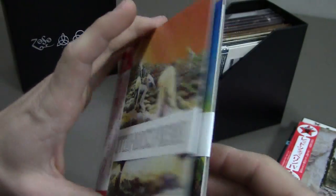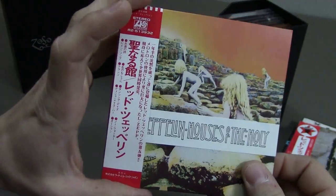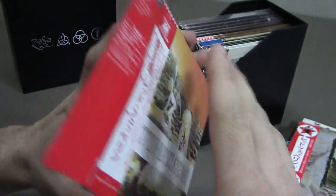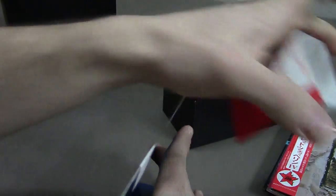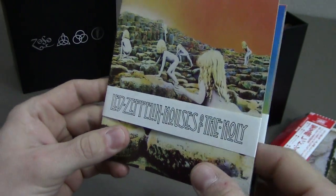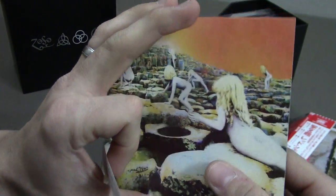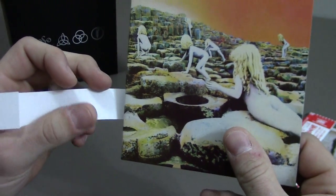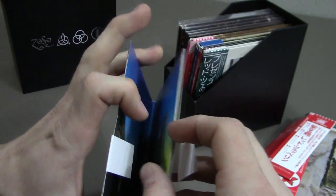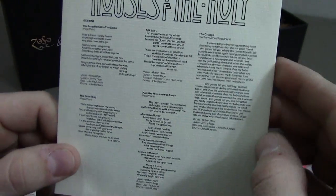After that was Houses of the Holy. The album when it came out doesn't have any album name or anything on the outside, so they had a paper band that went around it with Led Zeppelin and the name of the album. It also covered up the naked children on the front — I'm not sure if they found that offensive. Inside we have the inner sleeve with the lyrics.